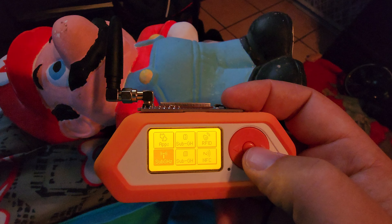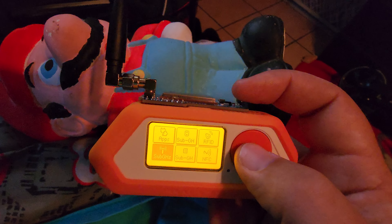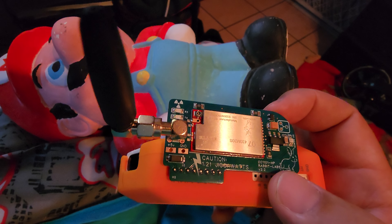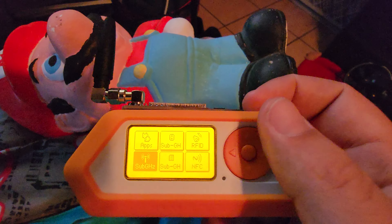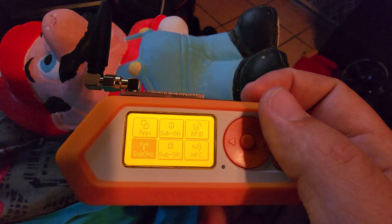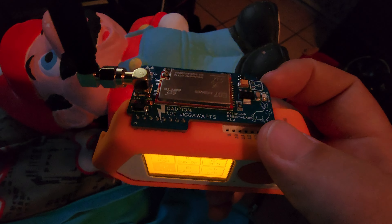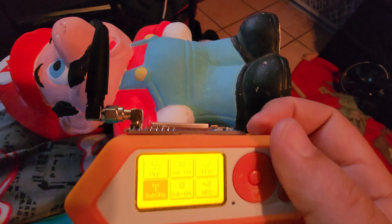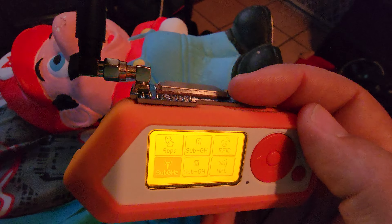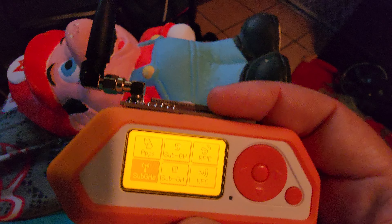So now that you understand all that, I think this is a great board. I just think it's important for people to understand what an RF amplifier is, because apparently some of the people that have been buying this didn't know. But I think this is a fantastic board — it really helps me pick out the signals that I'm looking for.